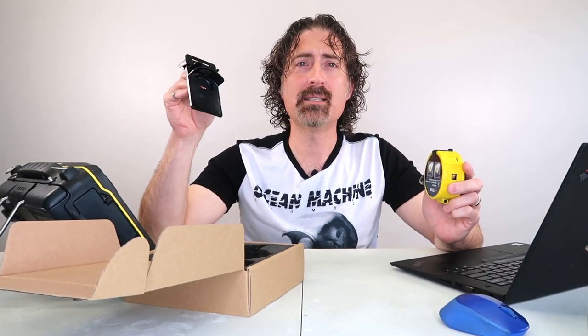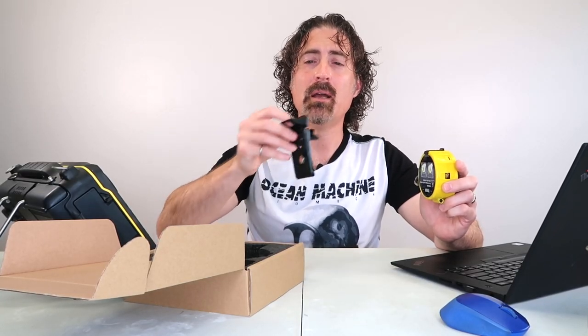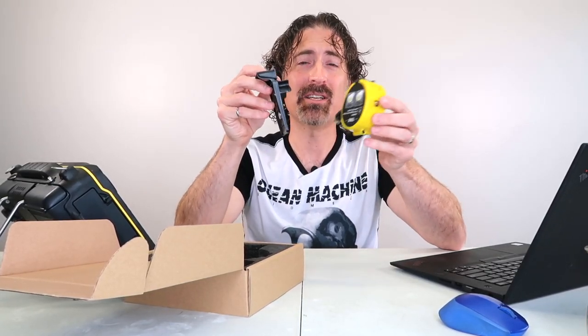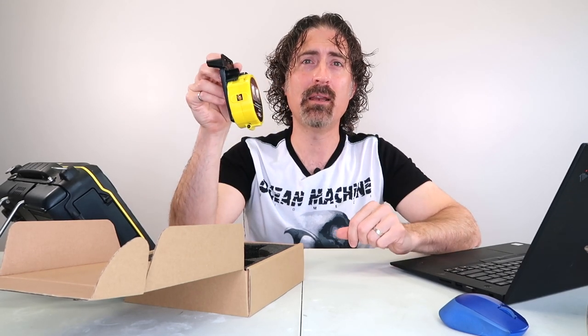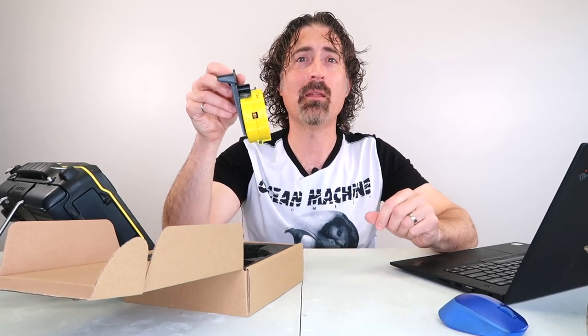It attaches to the back of the UT set with a little clip. Right now it fits the Sonatest D series, but they are working on versions for the Sonatest Wave, the Olympus Epoch, and the USM Go. It has a magnet in it so it clamps right on, giving you your cable available right there on the back of the machine.